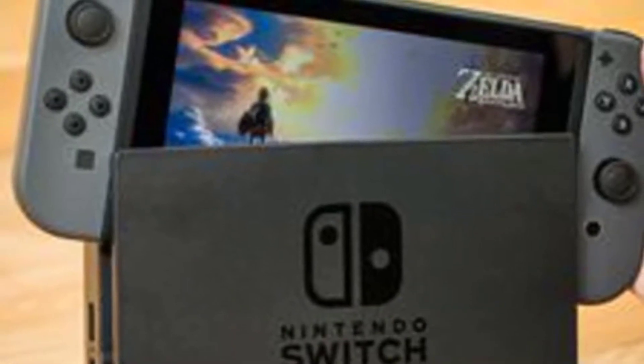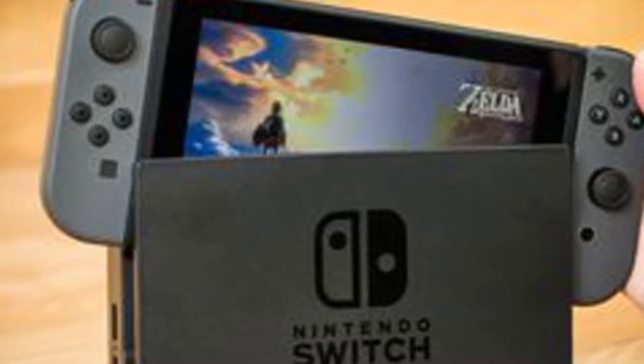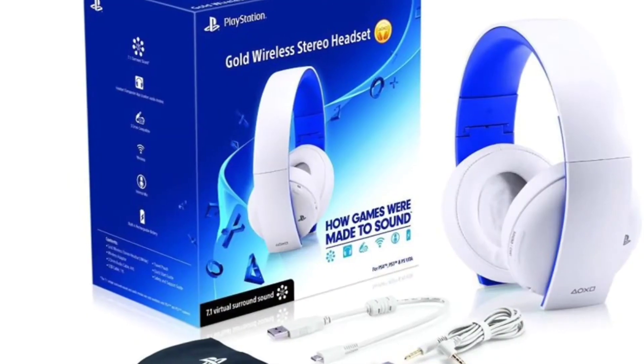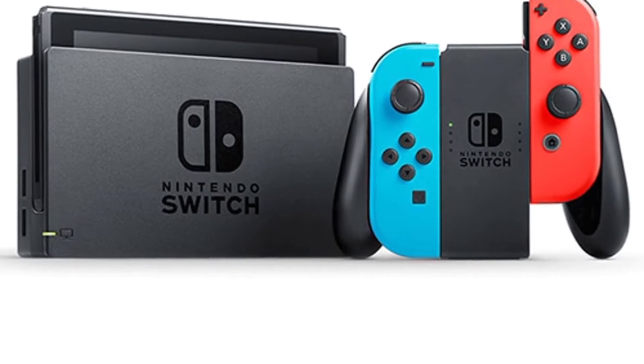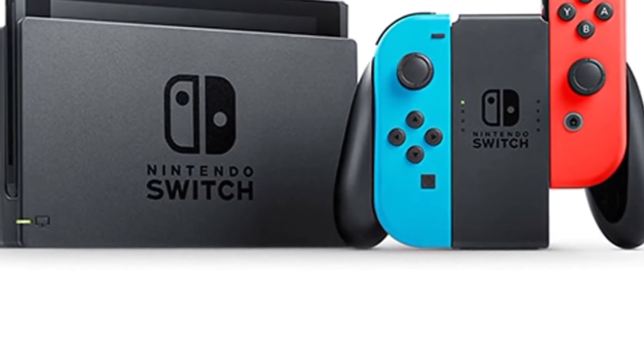You will need a USB Type-C to USB-A adapter to use it on the go. The best thing about this headset is it supports split audio feeds, so you can use the Switch app on your phone to talk to your friends.